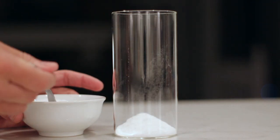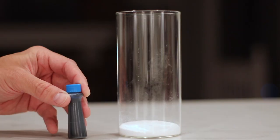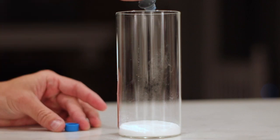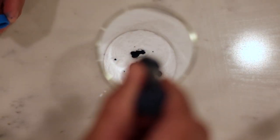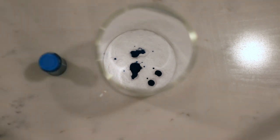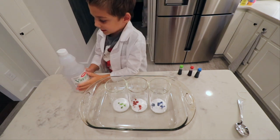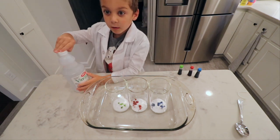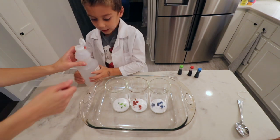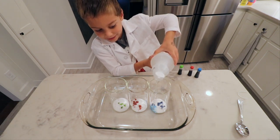First, pour some baking soda in each glass. Now we need different colored drops of food coloring into each glass. Now you need the special vinegar — that's white. Mom, can you help me open this, please? Let's pour it in until it gets crazy!